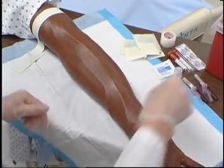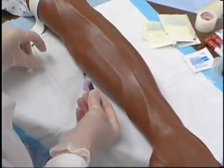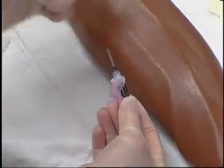Screw double-ended needle into plastic adapter with shorter needle facing plastic adapter.